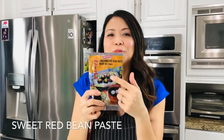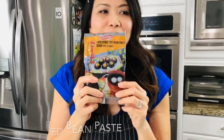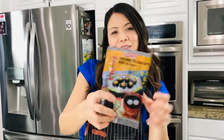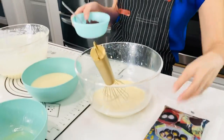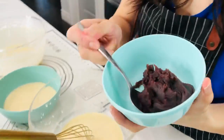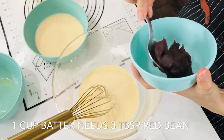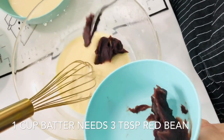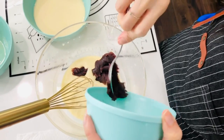This is the sweet red bean paste that I love. It's so yummy — you could just eat it right out of the package. It goes in a lot of Asian desserts like sweet little balls and donuts. We're going to add it to our batter. For every one cup of batter, you're going to need three tablespoons of this red bean paste. It's very sticky so it's hard to measure.